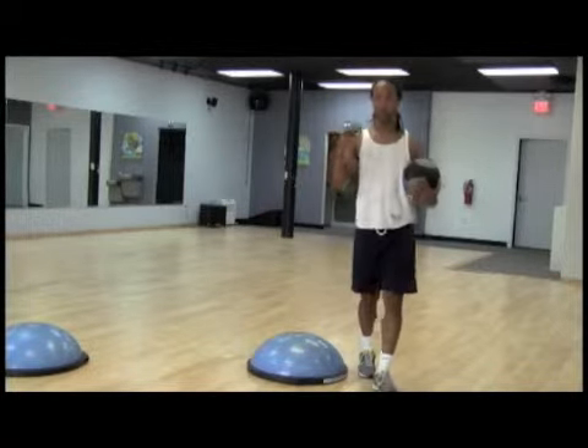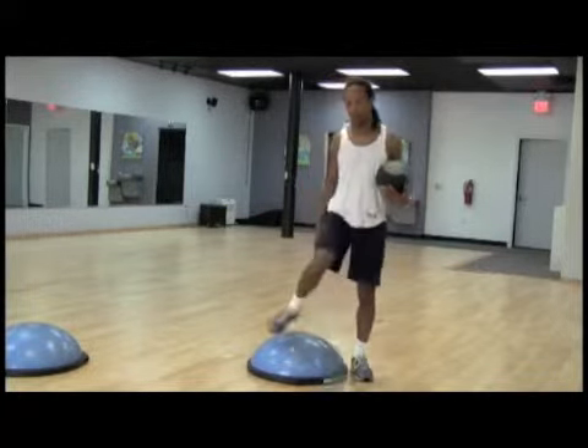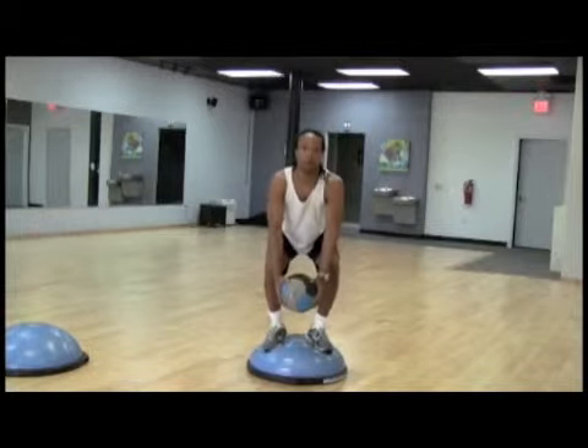Taking it to the next level, our advanced class — we'll stay with both feet on top. Going to a squat, dropping it down, pressing it up, and back down to a squat position.